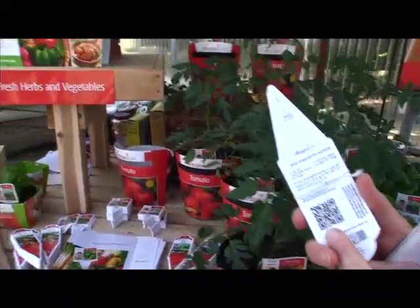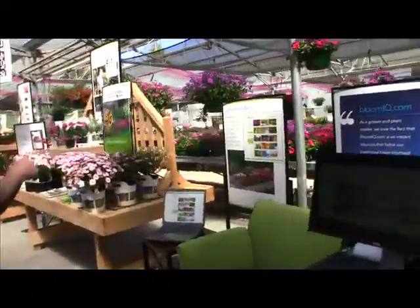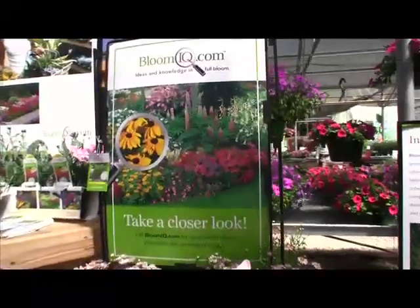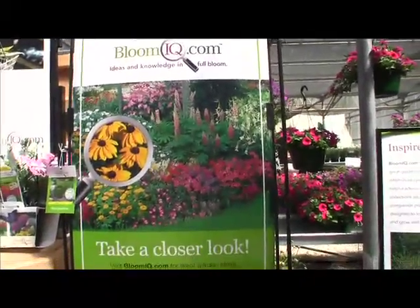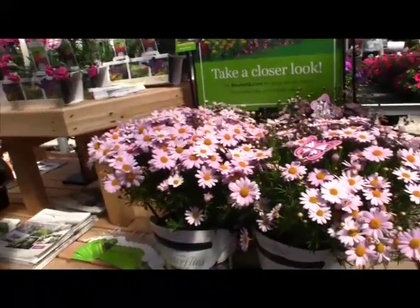Speaking of QR tags, one thing we wanted to bring up is John Henry's program called Bloom IQ. The idea is it gives you as a grower or retailer a place to send customers if you want to use a QR or MS tag. The website is loaded with plant information, articles, photos, inspiration, and tips from the experts. They said 129 countries have been represented visiting the Bloom IQ website — so that's a little bit of what's going on here with John Henry.